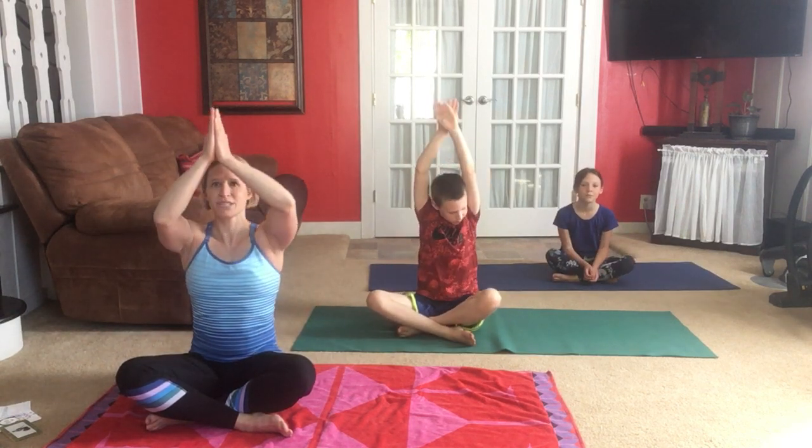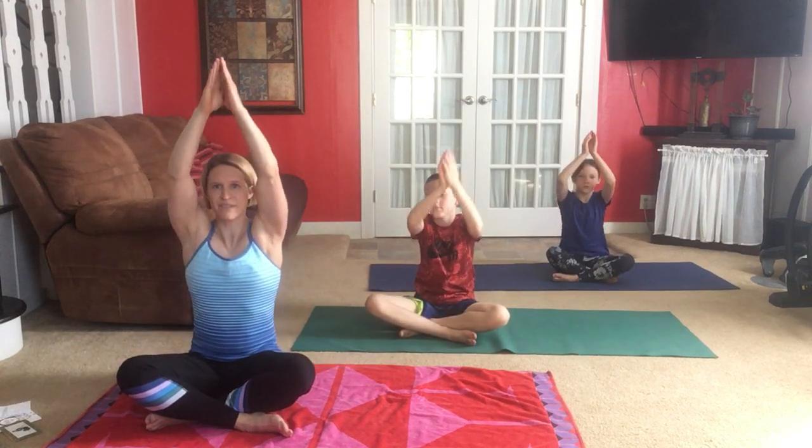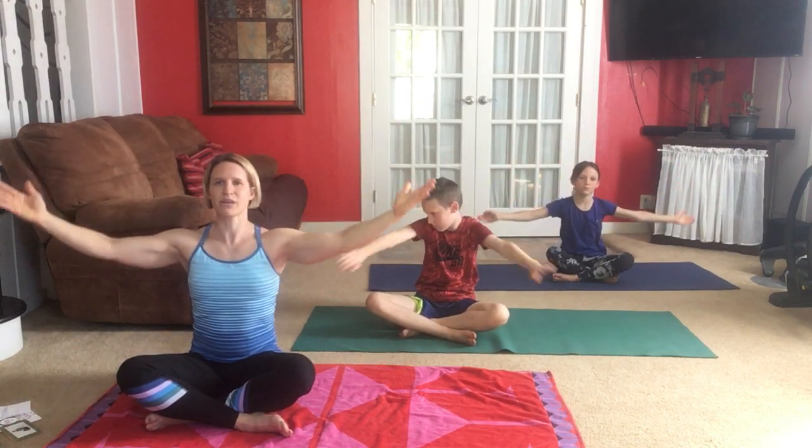We're going to be learning some more yoga poses today and we're going to try to match our breath with our movement, just like we are right now, but we have lots of different movements. Right now our arms are down at our sides, and we're going to change this a little bit — inhaling up to the side, reaching upward, turning the palms down, and exhaling down.